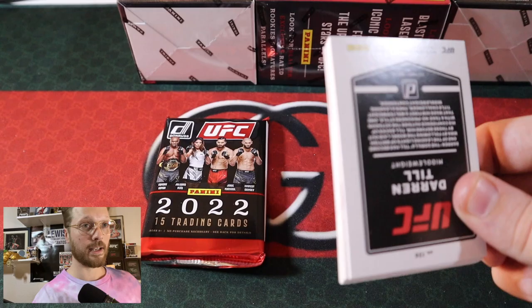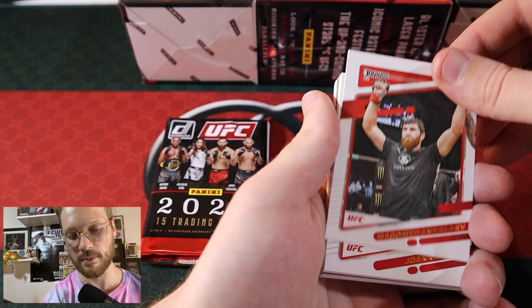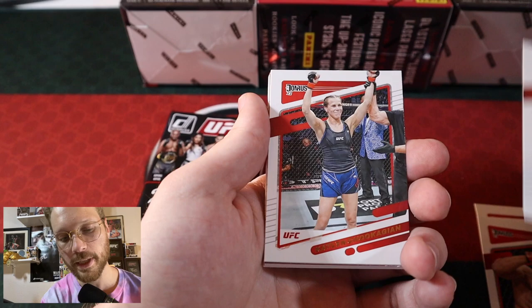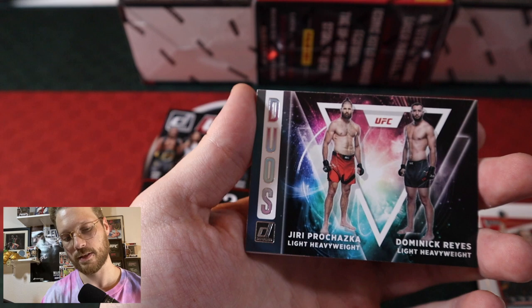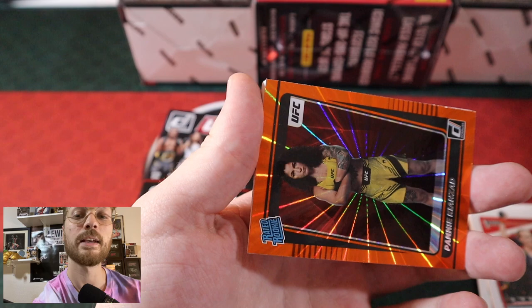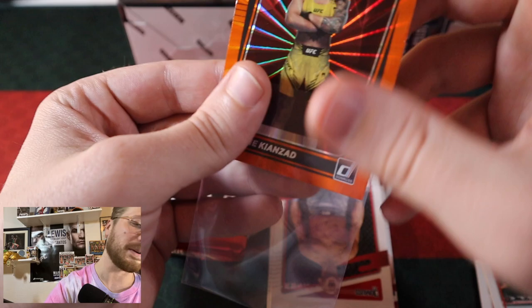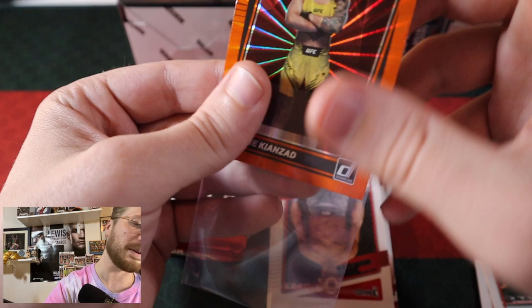Pack five: Magomed Ankulaev, Joanne Wood, Davison Figueiredo, Benny Darragh, Caitlin Chookagian, John Anik Voices of the Octagon insert — gold. Dominic Reyes, Jiri Prochazka insert Duos — solid one. And we got an Orange Laser Rated Rookie for Pannie Kianzad. Not the best Rated Rookie to get, but we did get an orange one. Could have been a lot better — but they all can't be the Adrian Yanez we got out of our last one.